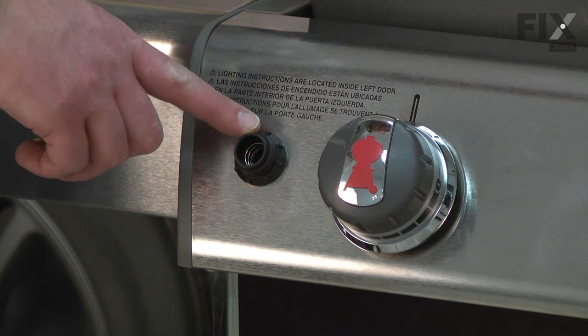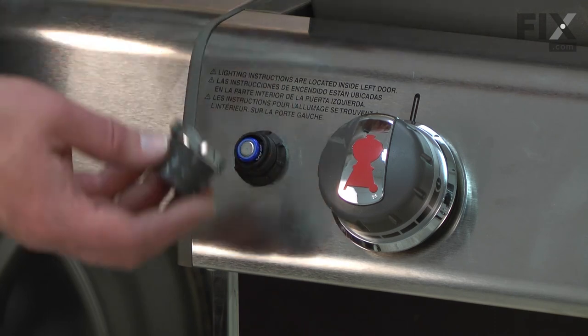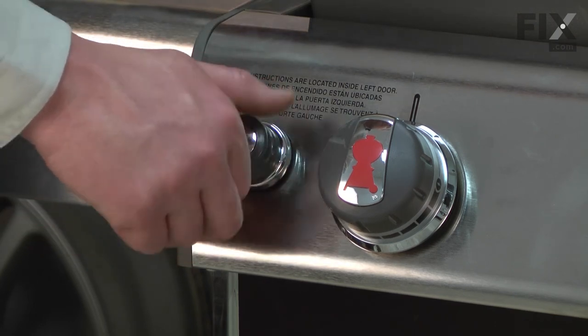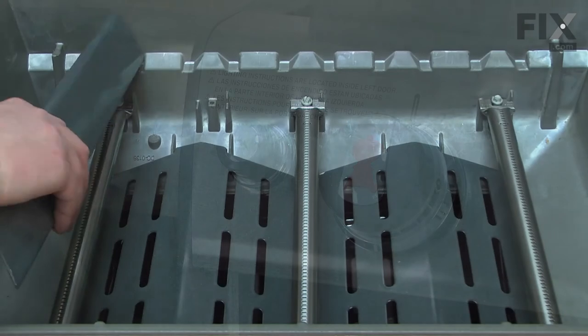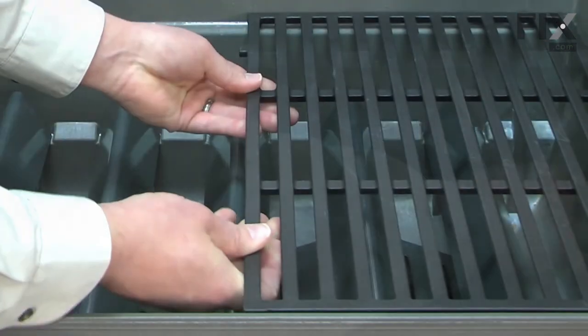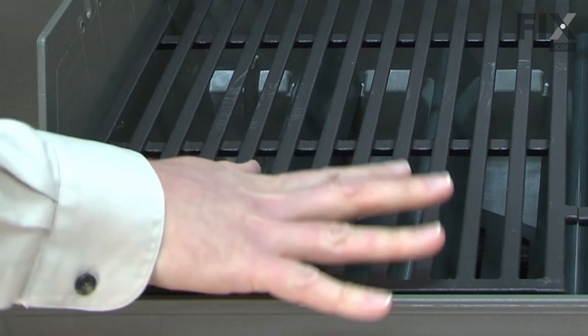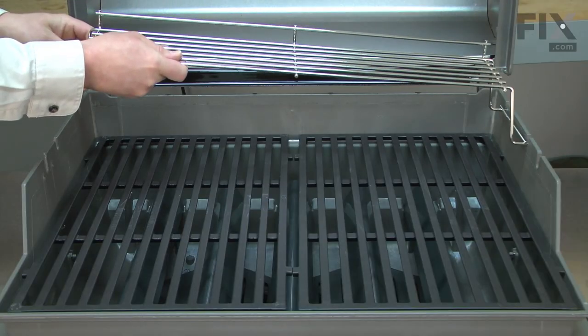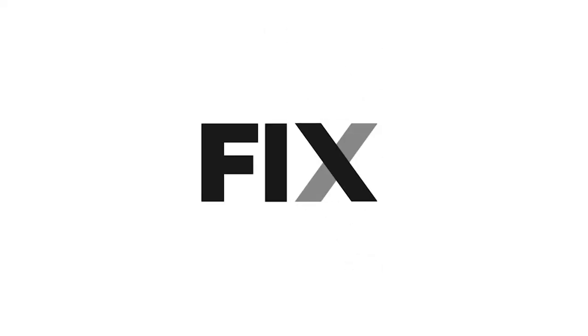Now I'll finish up assembling the igniter. I'll replace the battery — the negative end should be out towards me, the positive end inside — and screw the push button back in place. I'll finish up by replacing the flavorizer bars and the grill grates. With the grill grates in place, now I can replace the warming rack.